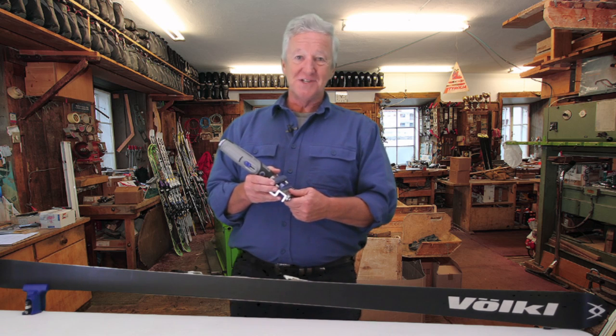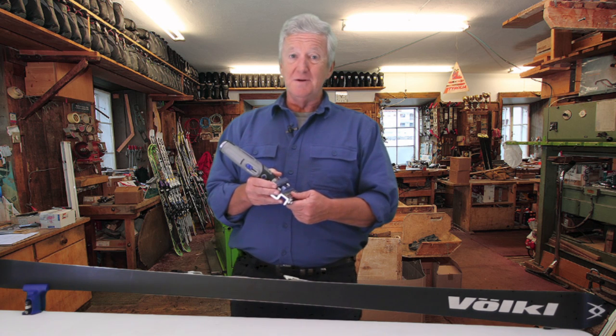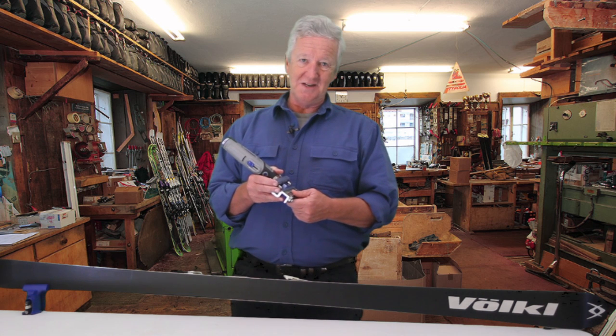Edge Tune has been manufacturing ski and snowboard sharpening equipment, mostly for the racing community, since the turn of the century — well, 2001, that is.